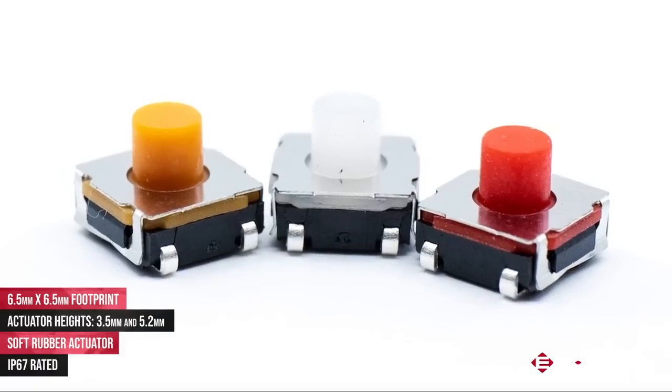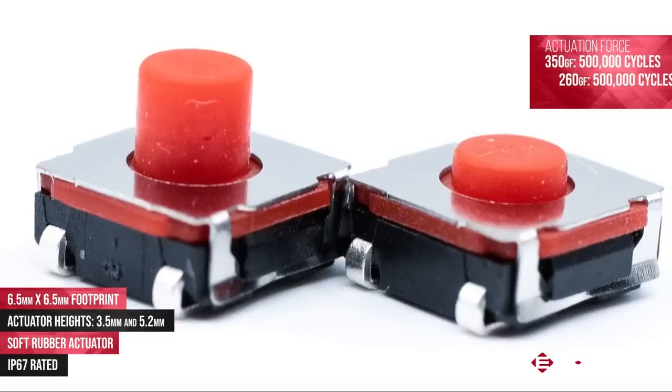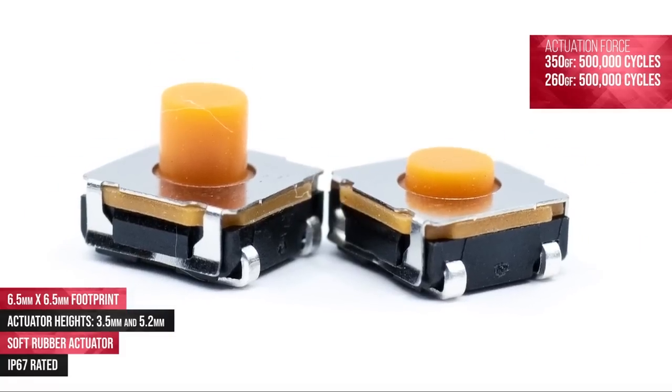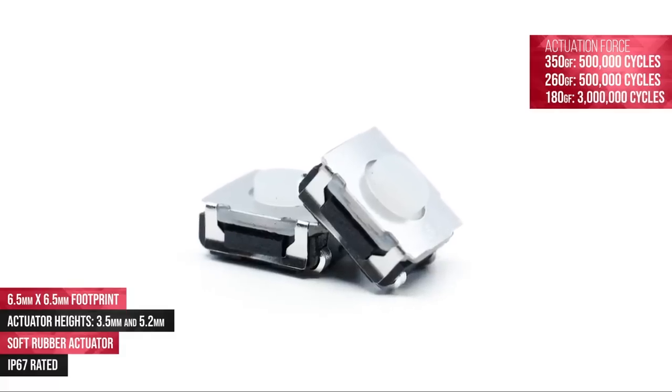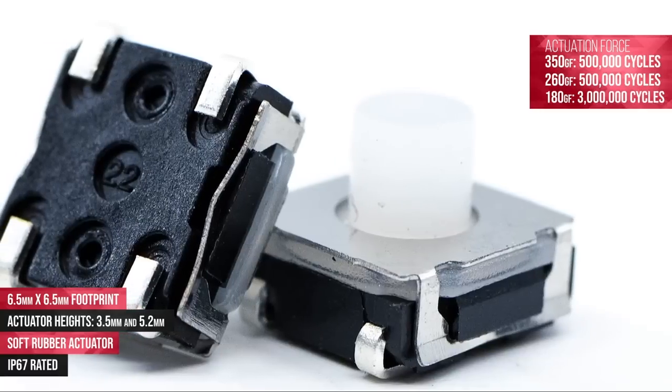The TL3145 has three different actuation forces. The 260 and 350 gram-force options have a life cycle rating of 500,000 cycles, and the 180 gram-force option has an astounding life cycle rating of 3 million cycles.